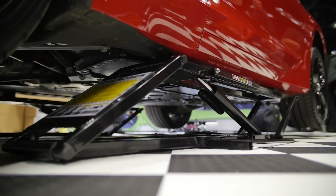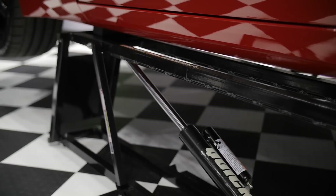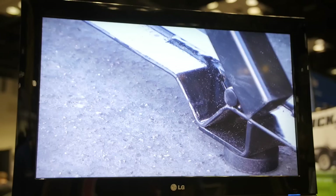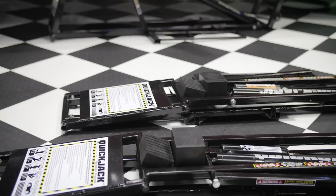Now it puts the car up at a really nice height. Safety — everybody's always concerned when they've got the car up in the air. How is it supported? Is this a safe thing? Can I work underneath the car with these? Yes, absolutely. Both jacks come with a locking system. Your first lock position is at 13 inches and the second lock position is at 20 inches.